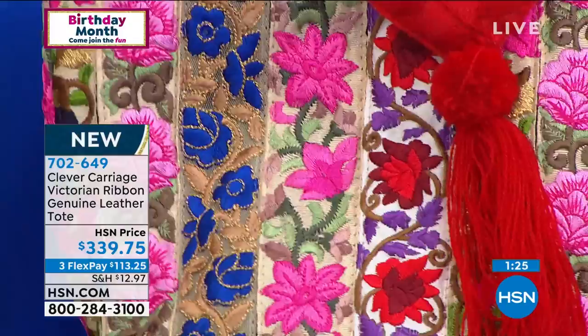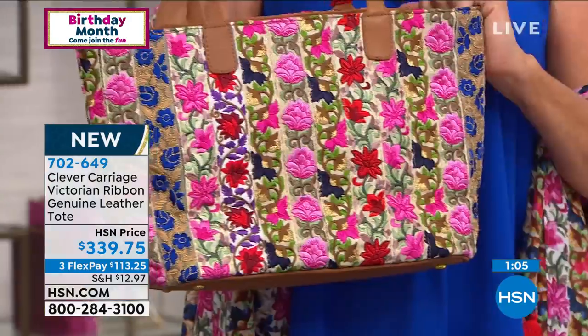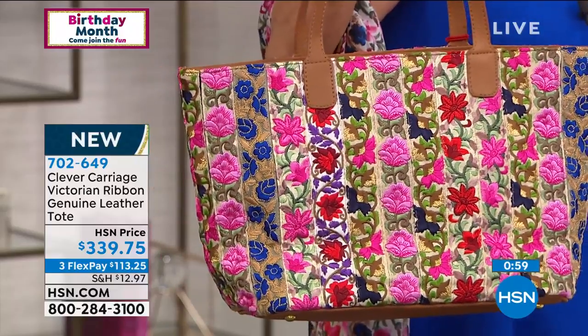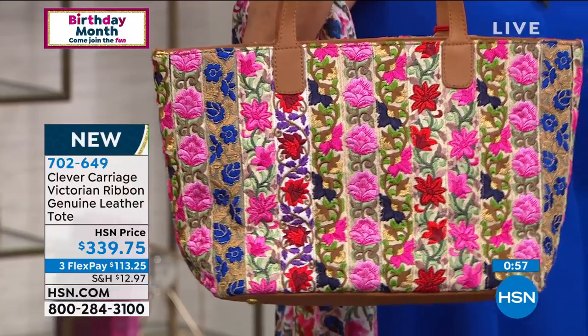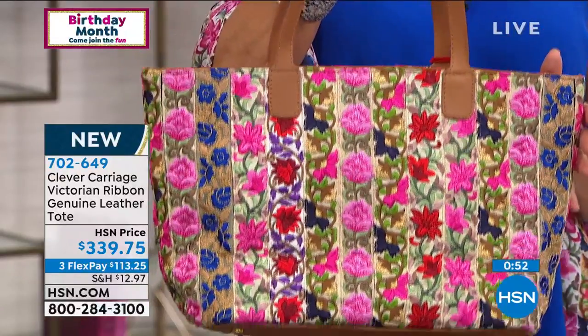Every one of us deserves a medal. We deserve something for what we've gone through. I buy my own trophies — I've never won a trophy. I buy my own ribbon from horse racing. I love ribbons; I tie them on everywhere. And this is the kind of bag to treat yourself well. Your spirit is just so good for my heart tonight, Kim, and everything that you've been working on to offer our ladies tonight. We are down to about two or three dozen of this beautiful Victorian ribbon satchel.